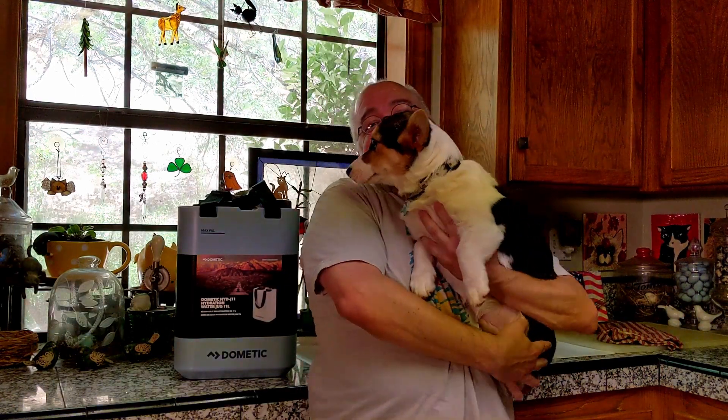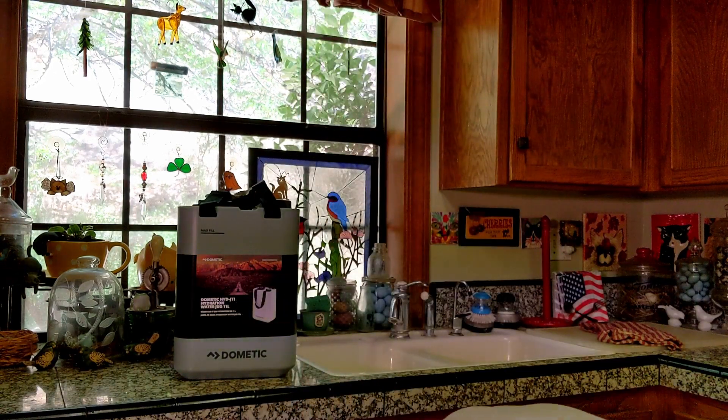It's a corgi! It's a corgi and Dometic. This is Cooper — our first corgi ever. I'm 50-some-odd years old and I've always had other types of dogs. But he is cute.